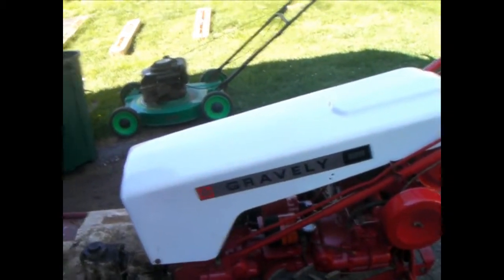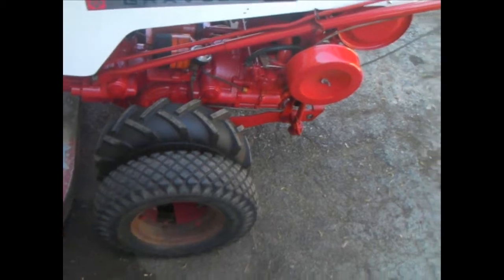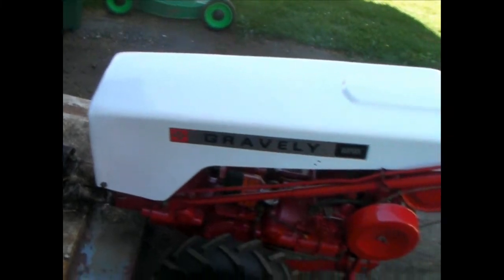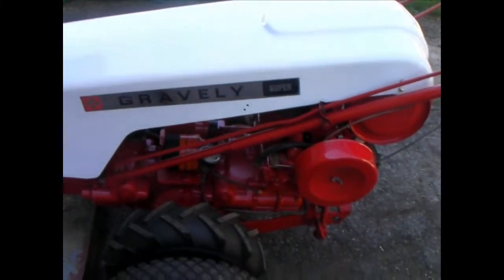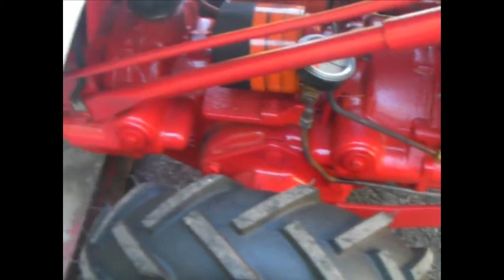Here's the Gravely with its $20 stickers and paint job. I still haven't got them other super lugs yet, but the main tractor itself is pretty much done. I just put the stickers on it. That paint job on the carburetor is holding up pretty good. Everything's looking good.